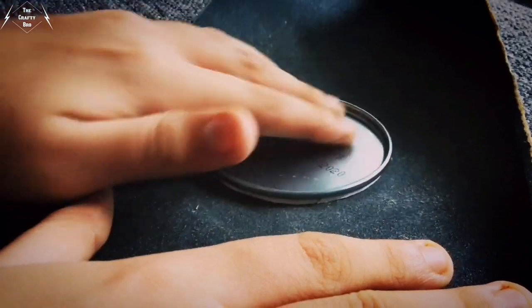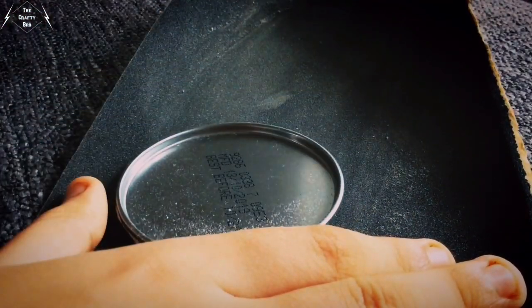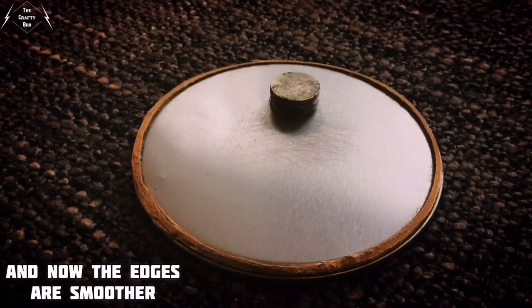Step one is sanding the Pringles can's base. It makes the edges a bit more fine and smooth. And now the edges are smoother.